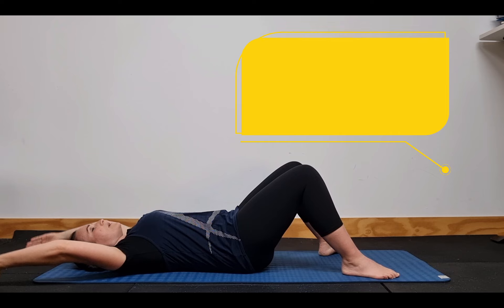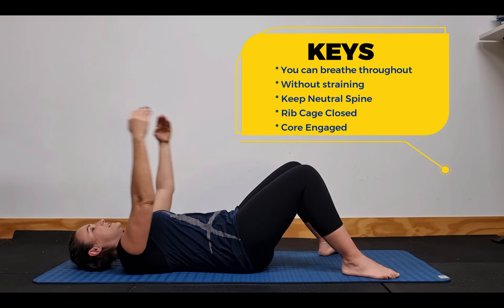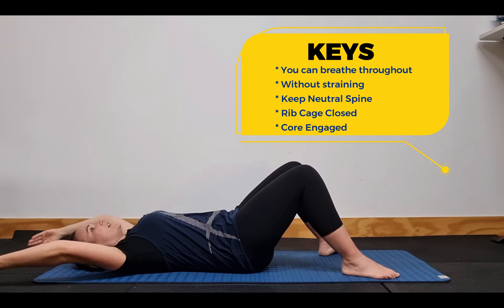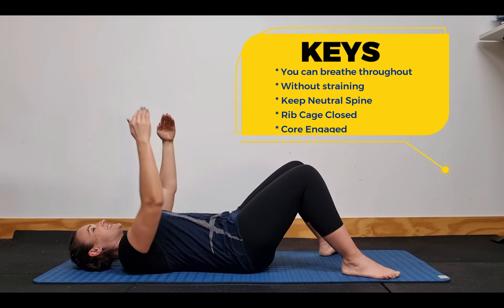The key is to remember you can breathe, you're not straining, you can do it with ease for the amount of reps you need to do, and your rib cage is staying down, back is staying connected and core engaged.